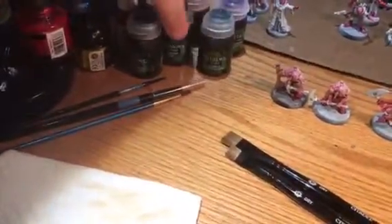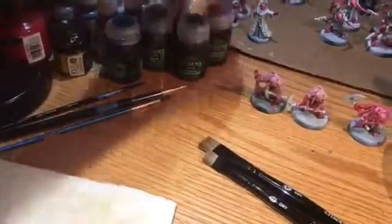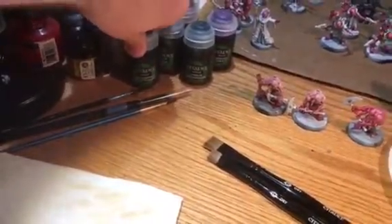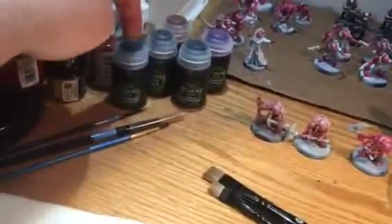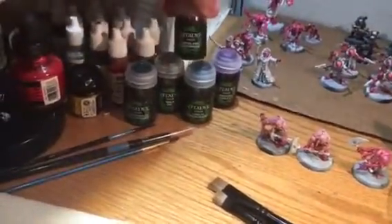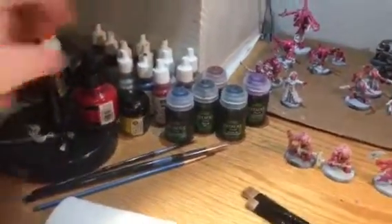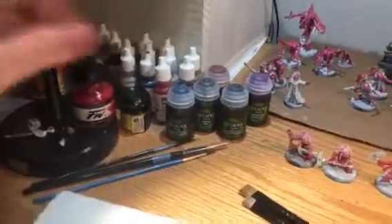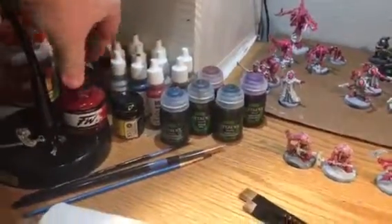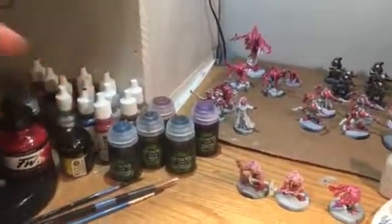I also picked up some shades — these three: this is Druchii Violet, this is Drakenhoff Nightshade — a blue, a purple, and a green. Then I have Reikland Fleshshade and Agrellan Earth shade. And this is an acrylic ink I bought from Michael's — really good, that's how I got all this red. I mostly use Reaper paints.